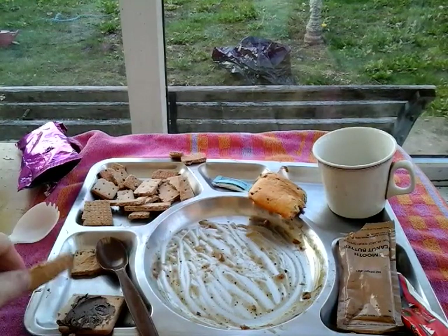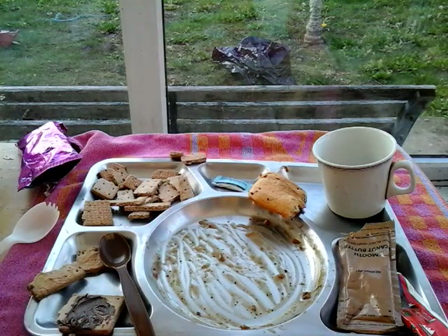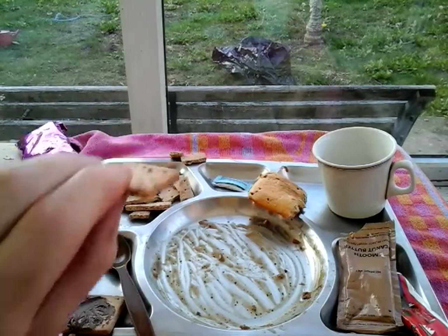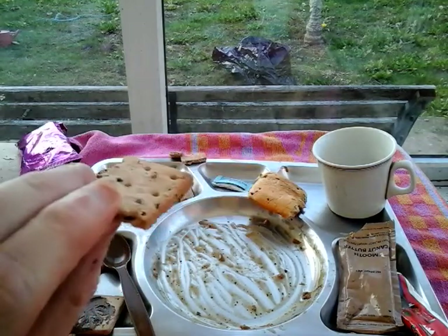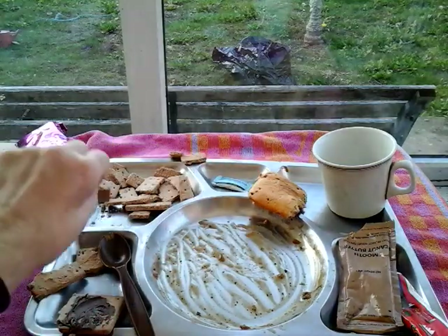But peanut butter mullers the taste of everything - you can't taste anything, what you can taste is the peanut butter. Fruit biscuits on their own - perfect, great smell, great taste. Nice and firm - I like the bite, the crunchy bite.